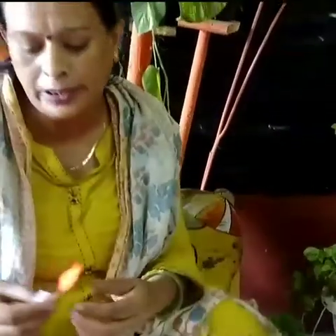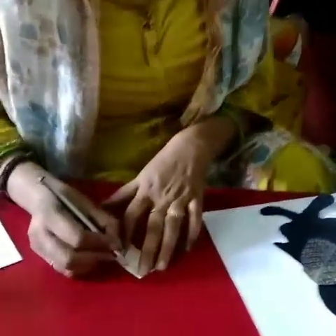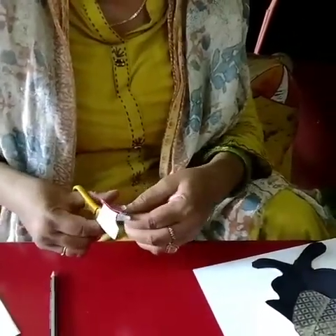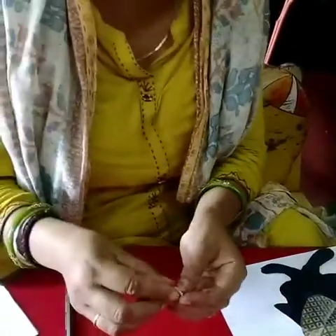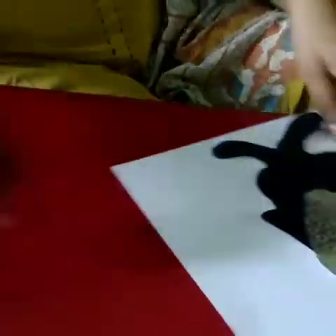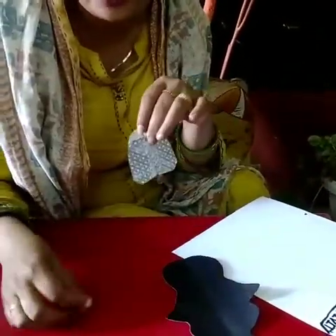Now let's make the beak. Fold the orange paper and draw a small mini circle, then cut it for the beak. Turn it this way — the white will go inside and the orange will be outside. So now we have three parts — first part, second part, and third part.